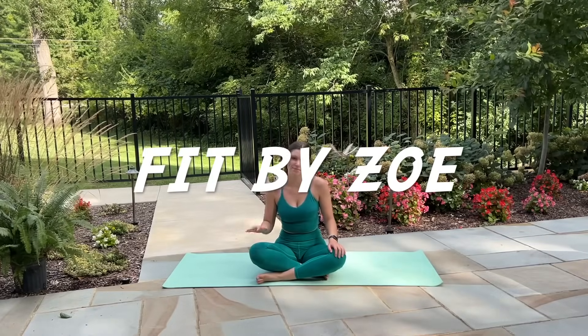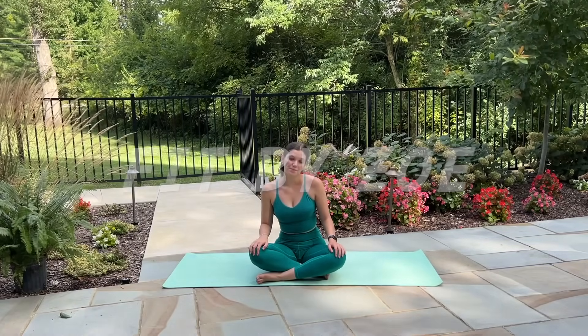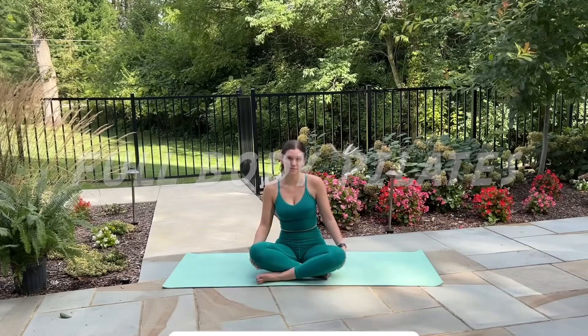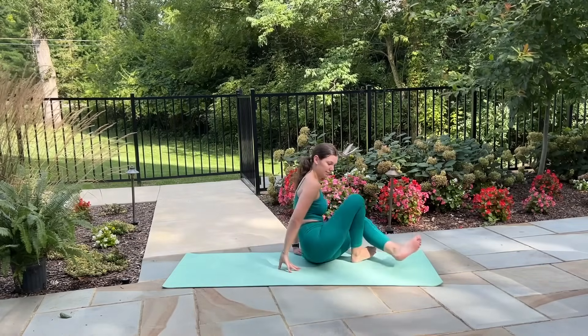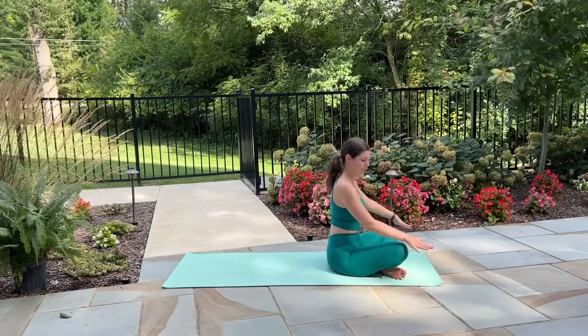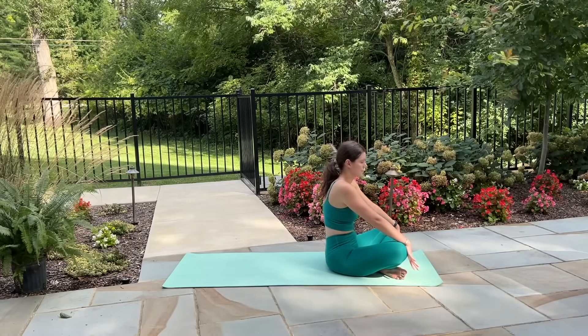Hi everyone and welcome back to my channel. Today I am taking you through a 35 minute full body Pilates workout. You don't need any equipment today and we'll get started seated in a cross-legged position on one end of our mat with our palms resting against our knees.